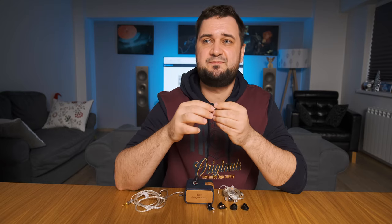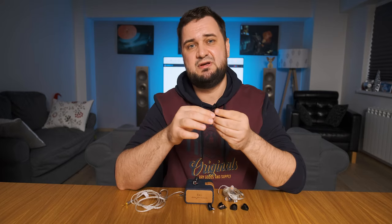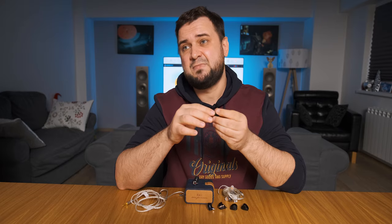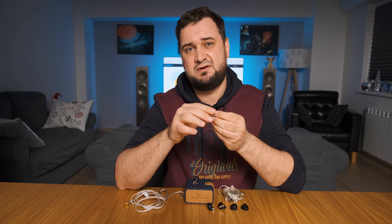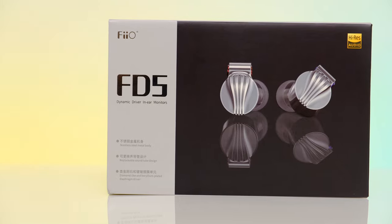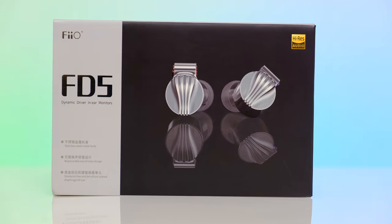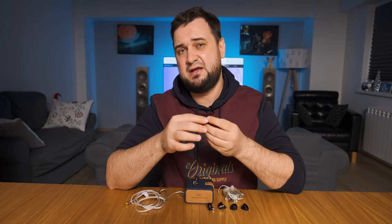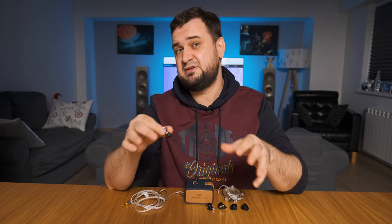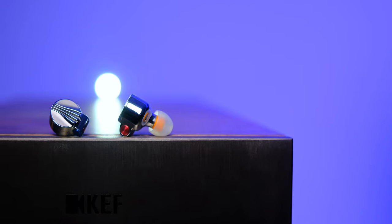In conclusion, the FD5 awakened a very distant memory — when I first listened to the Sennheiser IE 800 several years ago, nobody believed a single dynamic driver IEM could outperform top-of-the-line multi-driver IEMs until Sennheiser proved everybody wrong. The FD5 stomps over pricier IEMs by offering a higher degree of detail retrieval, much lower distortion, and a speedier diaphragm control.